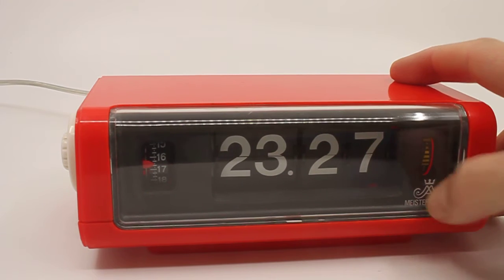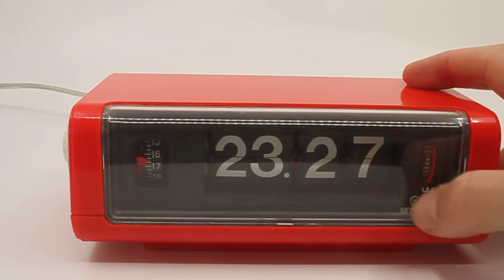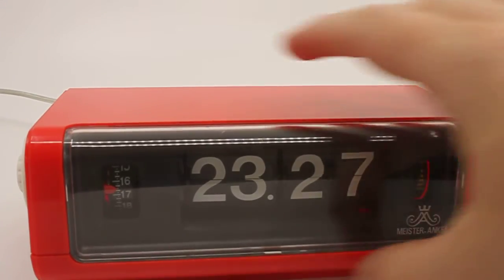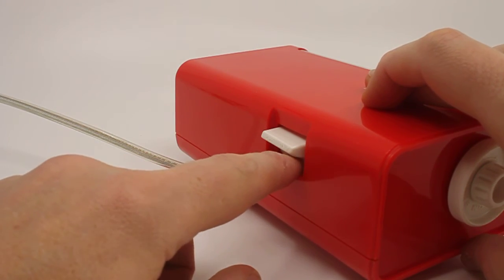Some of these clocks have the whirligig, some don't. The mechanism is there, but the wheel isn't, and it's blocked off so you can't see anything. Not sure why — maybe lack of space or whatever. Here's the button for the alarm. Contrary to what you might think, down is on and up is off.